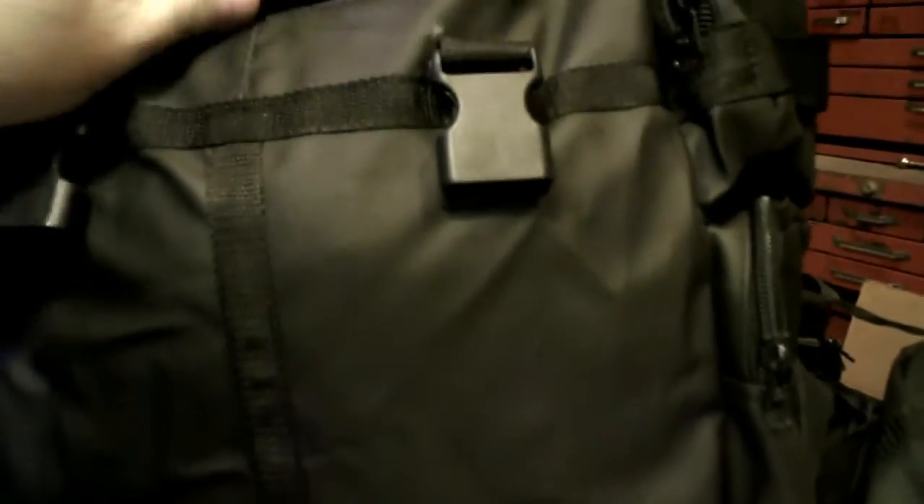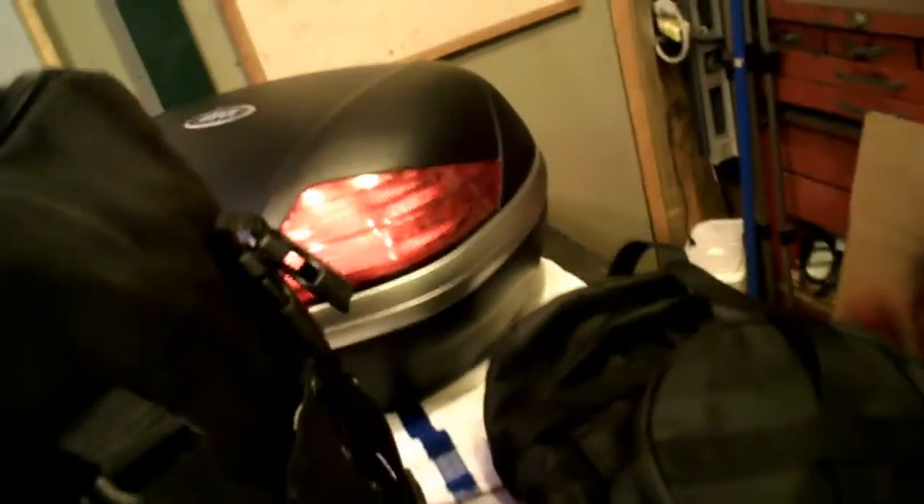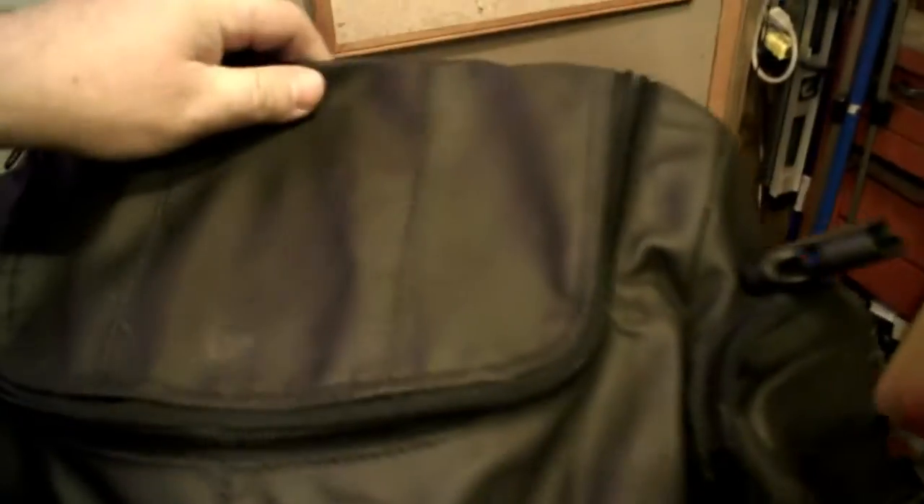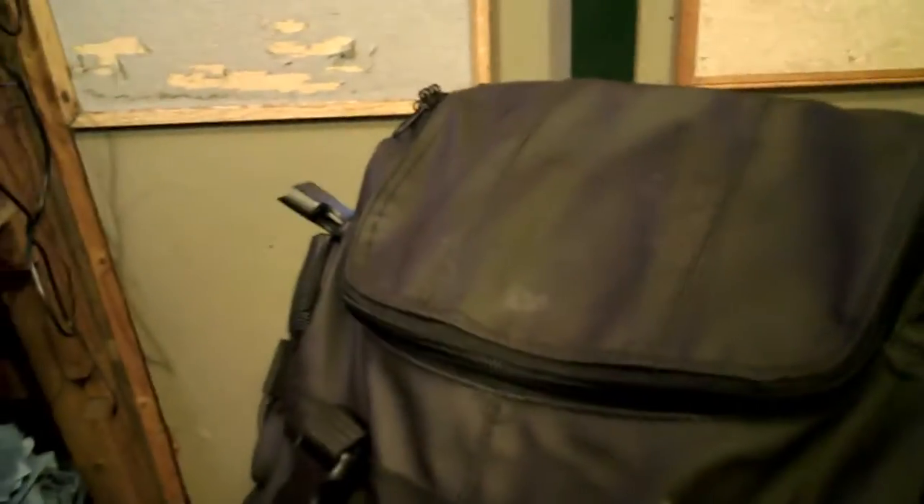The other bag that I got, which is part of that bag set, is this one here. It's actually meant for a sissy bar — it's got the strappings for the sissy bar. But I'm going to do it differently. I'm going to mount it to the backrest on my existing bike, behind where it sits in front of the Givi box. Inside — lots of storage. Holy smokes, I love the storage of this thing.